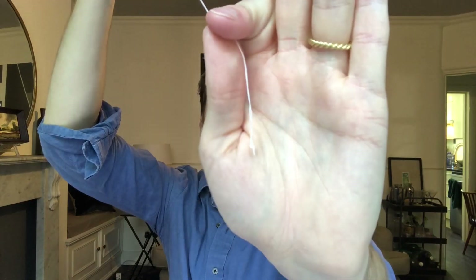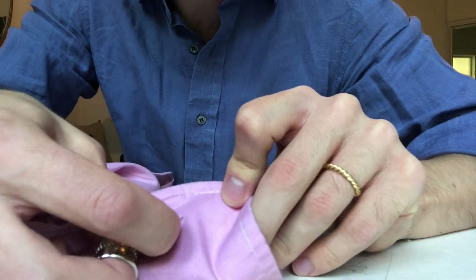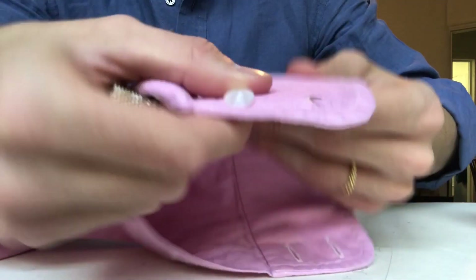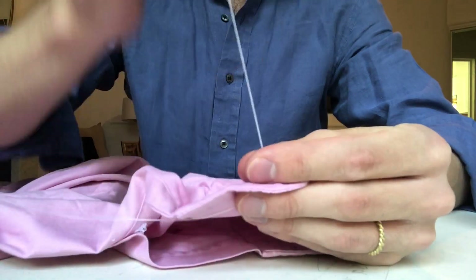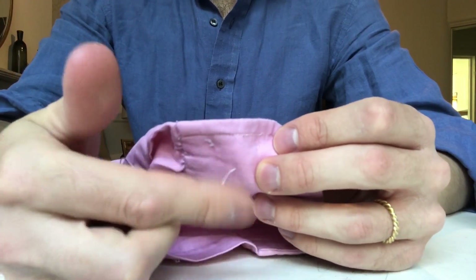If you've got a double length, and then tie a knot at the end, it'll be fine. I like to come a little bit away from the point, on the underside, and then bring it on the right side, so you've got it coming in through there and coming out through there. And then you pull it through, but don't pull it too tight — let this hang loose a little bit.